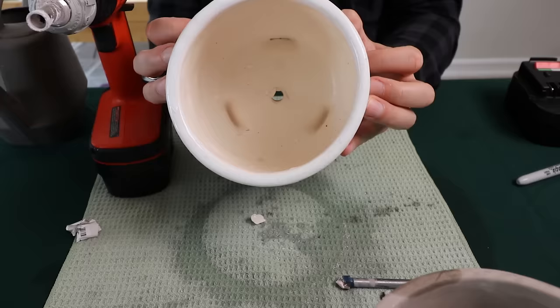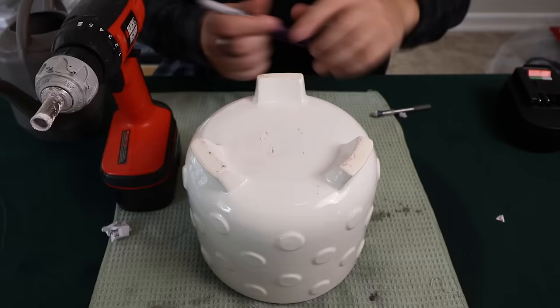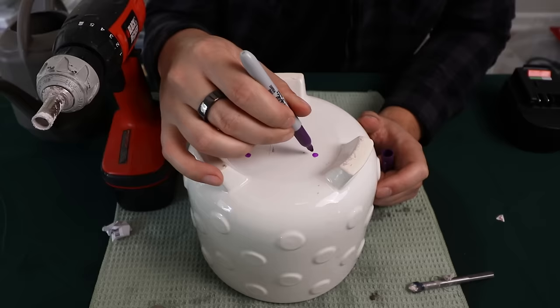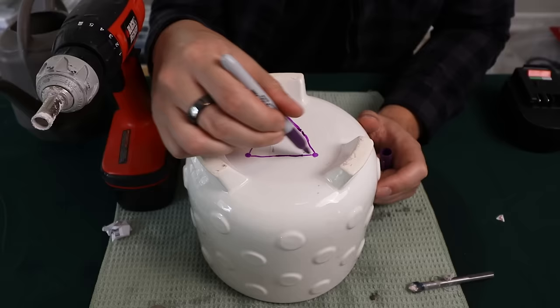Now let's get to a different pattern you can drill into the bottom. On this larger pot, let's say I wanted to put a little succulent arrangement in here — it may make more sense to drill a triple hole. I might put one up next to each of these legs just to make sure it's nice and stable. Let's make sure we have a nice even arrangement there. It's like a little triforce. Okay, let's go ahead and drill this one.